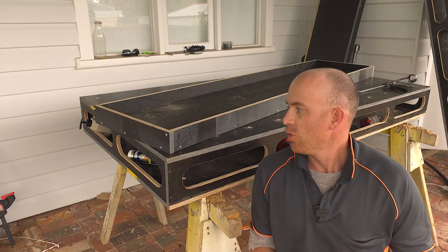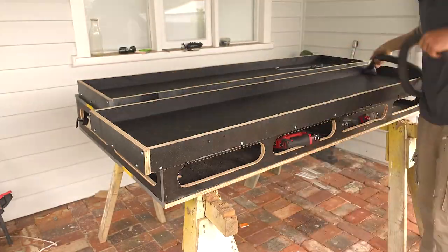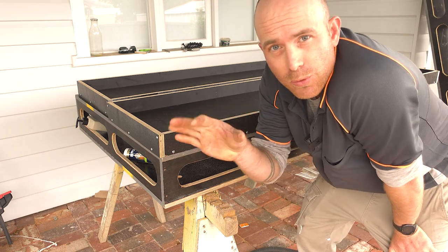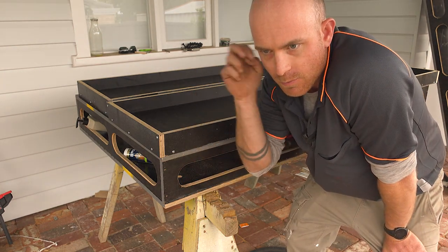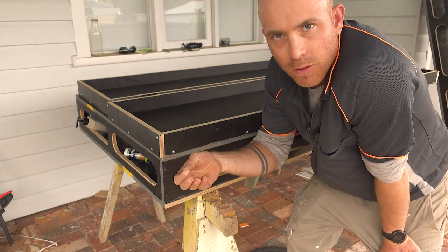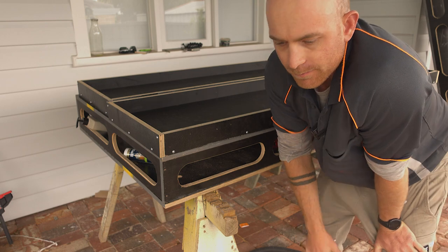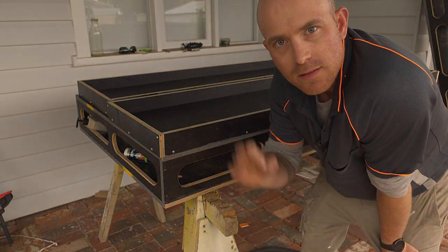Next step is to clean out the form so they're spotless. Now we're going to silicon the corners so that it's fully waterproof. To get a beautiful concrete finish it needs to be fully waterproof — you can't have gaps where moisture can wick away and take little bits of cement with it. You'd be left with just the sand and the stone — we call that a boniness to it. Making it fully waterproof avoids that and you get that nice smooth finish.